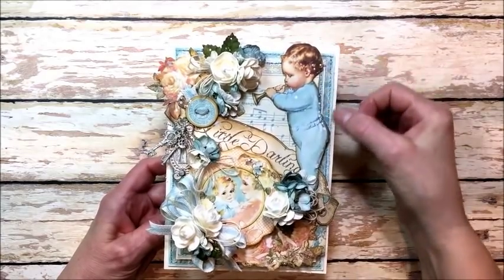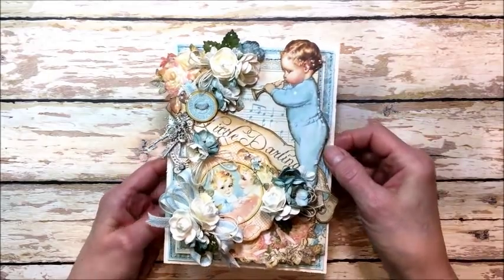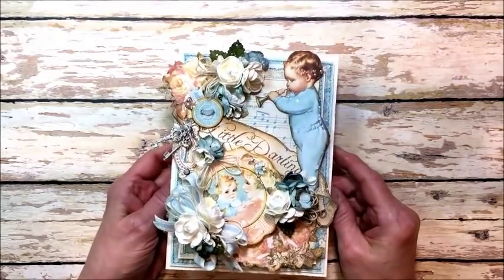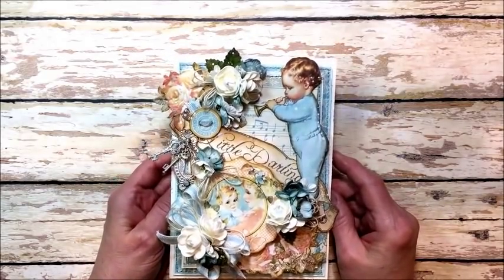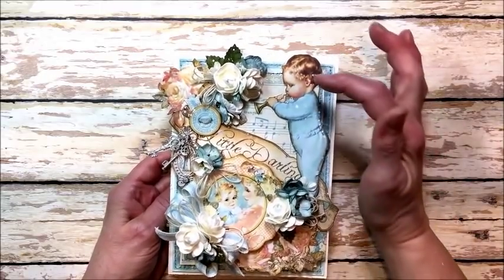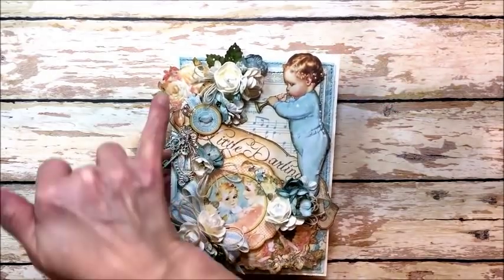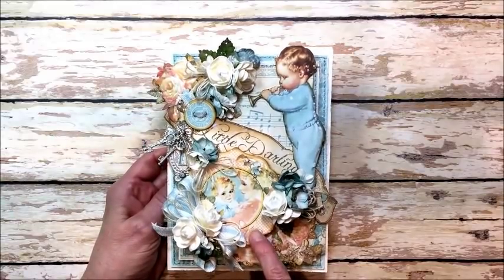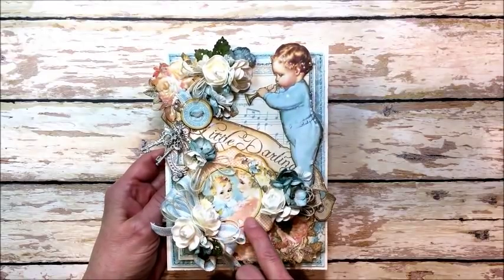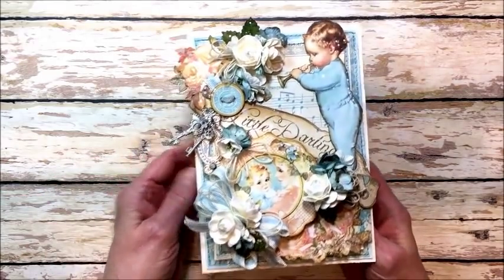I've layered and stitched layers from the designer papers onto the front of the card and as you can see this is super dimensional. One of the ways I achieve this is by backing the layers with waste chipboard — it just gives lift and dimension and gives a card a wonderful art feel. I've also fussy cut elements from the signature page like this little boy and these beautiful flower clusters, and then I've added chipboard elements from the chipboard pack that comes with the collection.